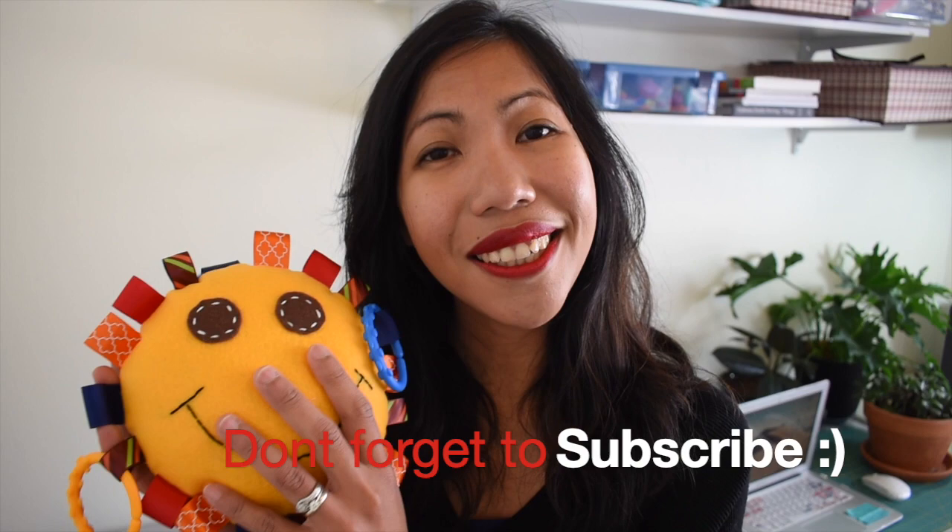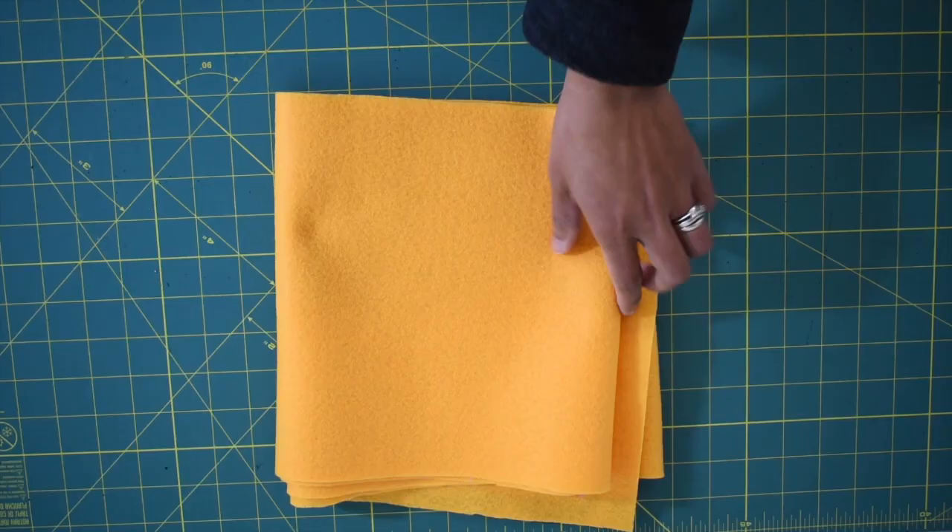This is made out of felt fabric so it's very soft, and you can find this easily in your local fabric store — I got mine from Joann's. This is a cute little project that I believe you should give a try, and it's so much fun to make. If you have any questions at all, leave me a comment down below, and without further ado, let's get started.